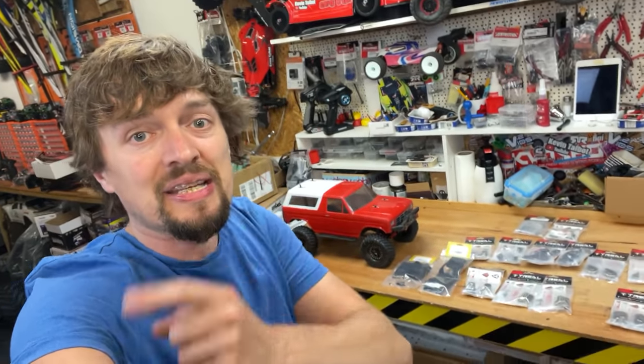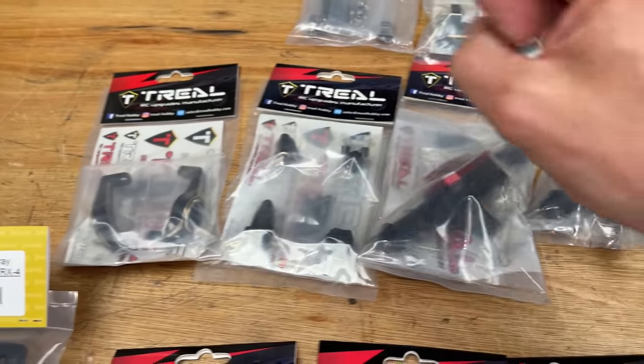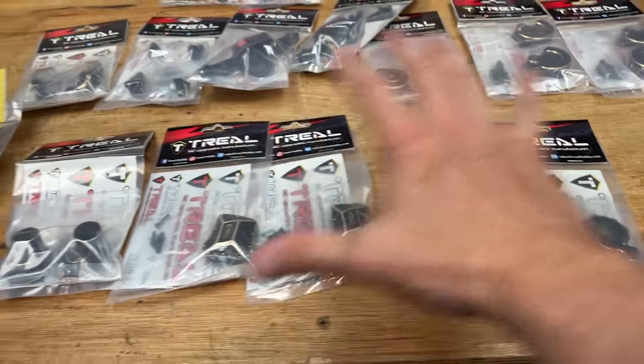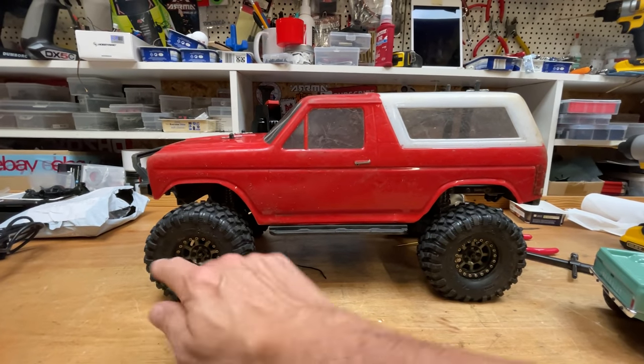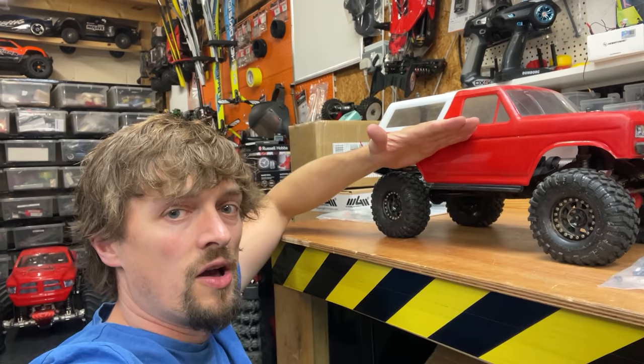Trill have sent me all these aluminium axle housings, brass portals, and a whole load of other goodies — that makes the axles heavier to bring the weight down. Bow House RC has sent me this low center of gravity battery tray. The lower you can get the weight down, the more stable it's going to be. Alright, that's enough waffle — let's get all this stuff fitted.